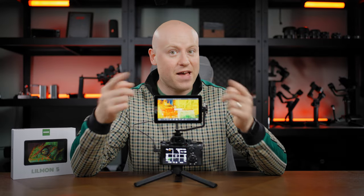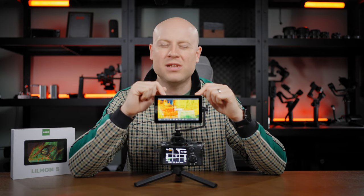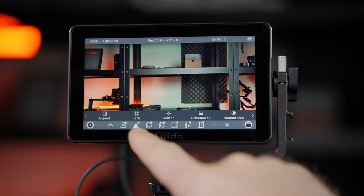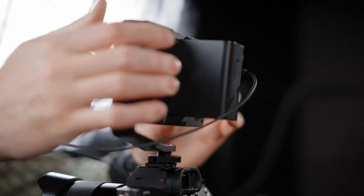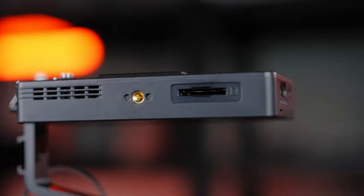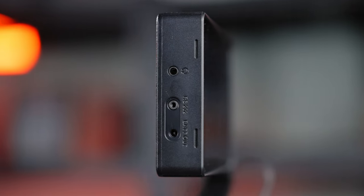This is the OC Lilmon 5 — a 5.5-inch full touchscreen monitor with 1000 nits brightness. It features HDMI in and out ports, a complete set of options and tools for professional monitoring, a useful bracket for hot shoe on-camera monitoring, an SD slot, upgradable LUT support, a remote control cable, and a power out option with headphone monitoring.